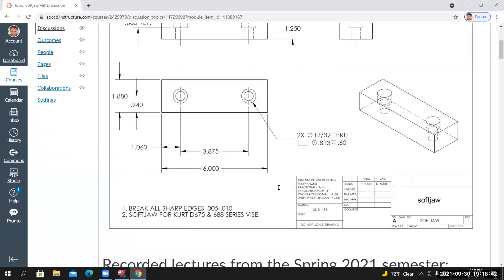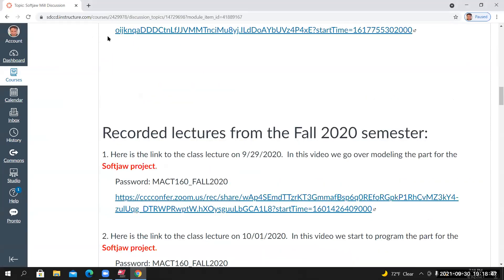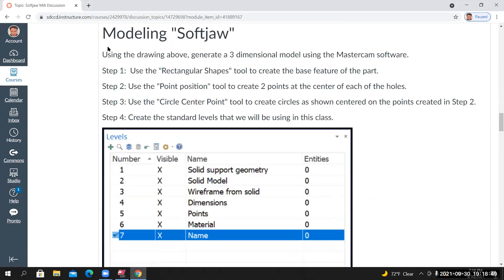I got ahead of myself — I didn't reference the instructions on the project page. On the project page there's a modeling section. Step 1: use the Rectangular Shapes tool to create the base feature — we just did that. Step 2: use the Point Position tool to create two points at the center of each of the holes.